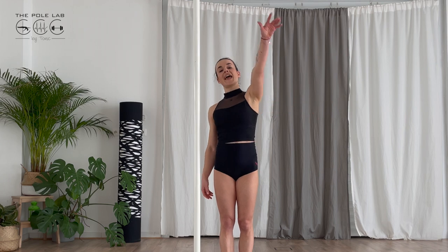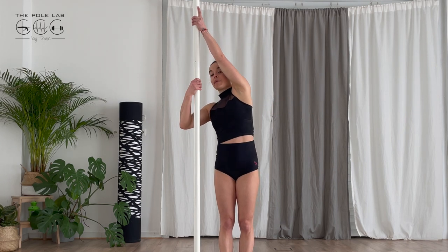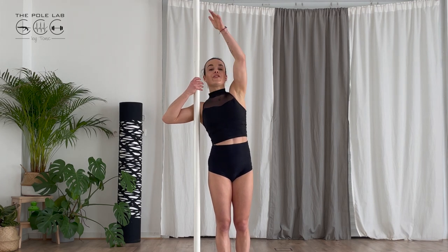I am on the side of the pole as usual and I will put my external arm up and straight. I will grab the pole at the level of my face and try to reach the pole with my underarm.